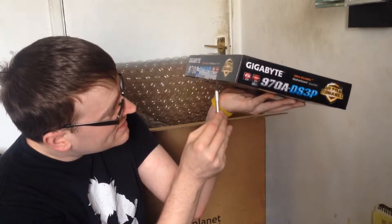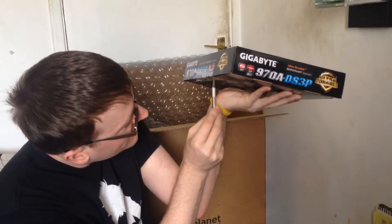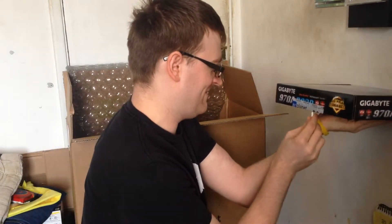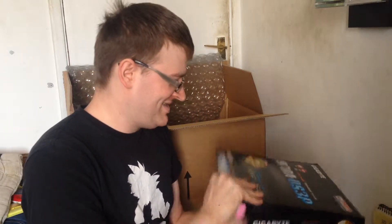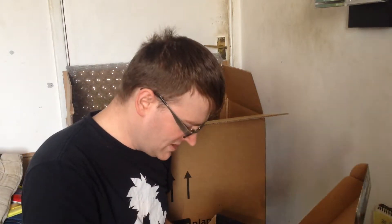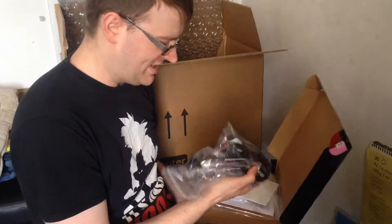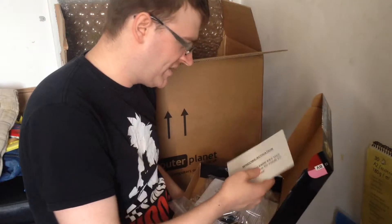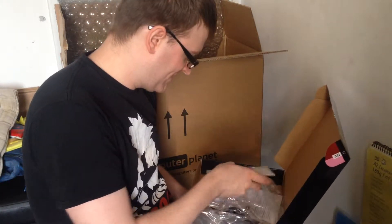Let's just have a quick look in there to make sure. It's got all these bits — it's got the power cable in here, some connectors and all that. So I chose the liquid cooling option.